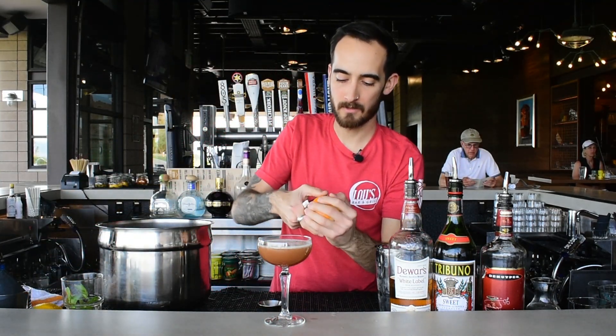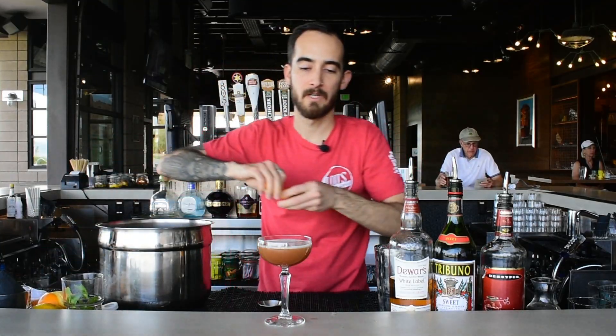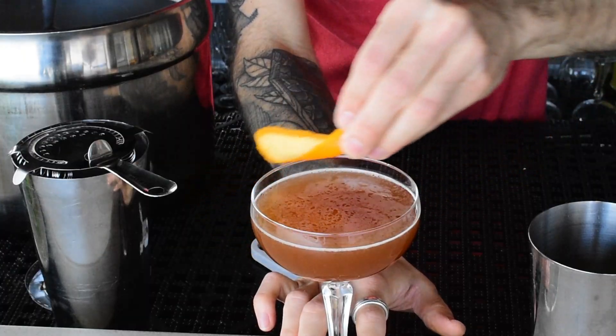Speaking of orange, that's also what we're gonna garnish this with. As always, we're gonna get those oils released over the top of the cocktail so you can smell them as you sip.